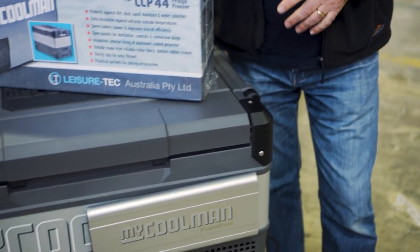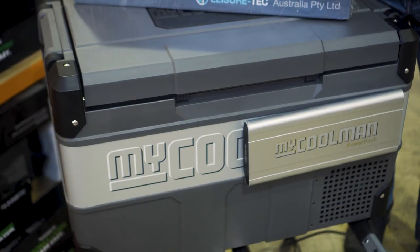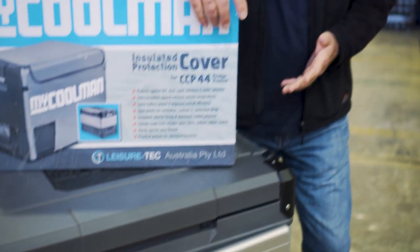That's all for me today on the MyCoolman CCP 53 Litre Fridge Freezer. If you want any more information on this or any other products, go to our website snowys.com.au, where we have the lowest prices every day. If you want to subscribe, click over here. If you want to see any more videos, click over here. And if you want to ask a question, leave a comment down below.